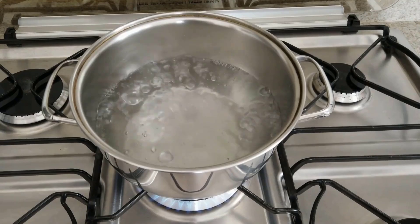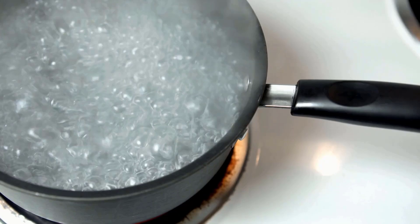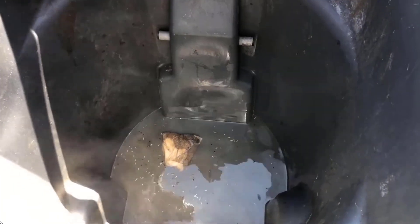Boiling water is highly effective because the extreme heat kills maggots on contact. Boil a pot of water and carefully pour it directly onto the maggots. Ensure the water reaches all the affected areas. This method is ideal for small infestations in garbage bins or compost.